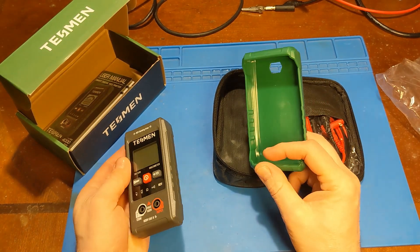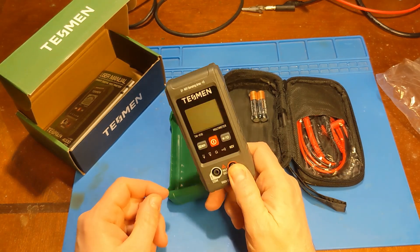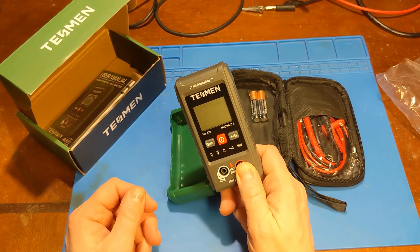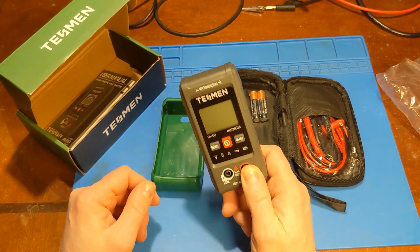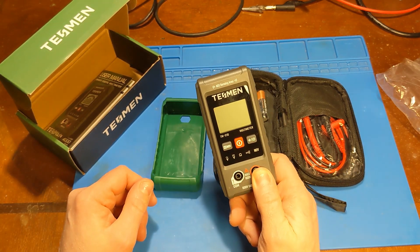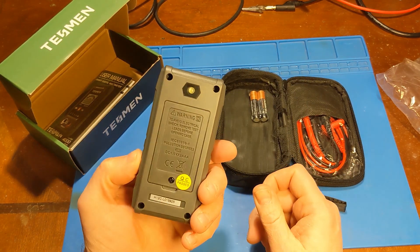It is very inexpensive. Its normal price is $12, right now it's on sale for $9.99, and I'm going to have a 10% off coupon code down below. For $8, you're getting this. What a time to be alive when you can get a multimeter for the price of a dozen eggs — that's just crazy.